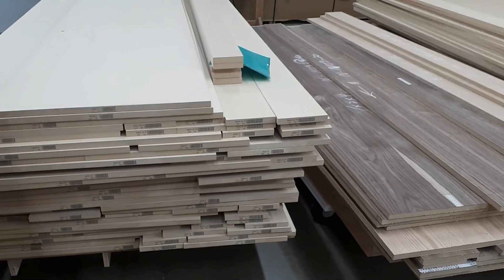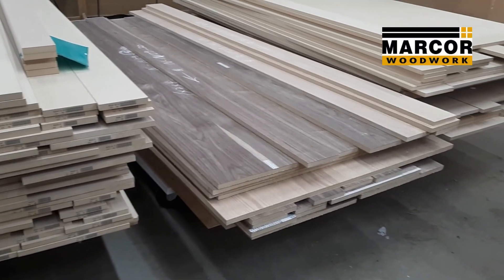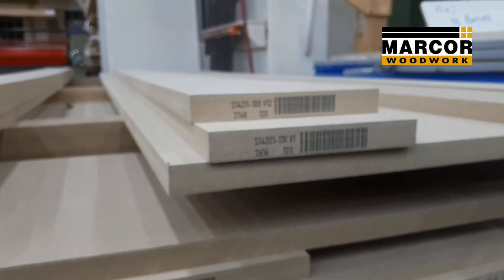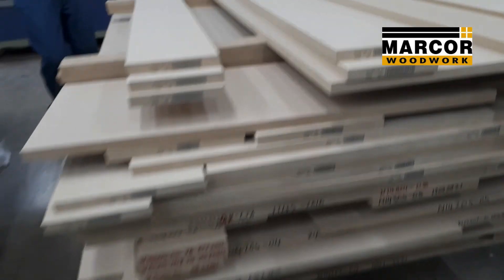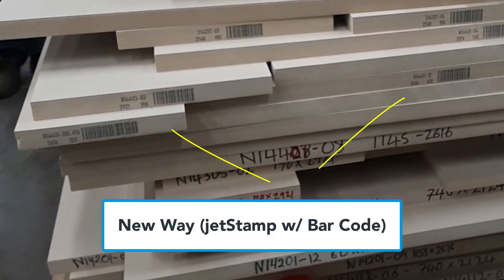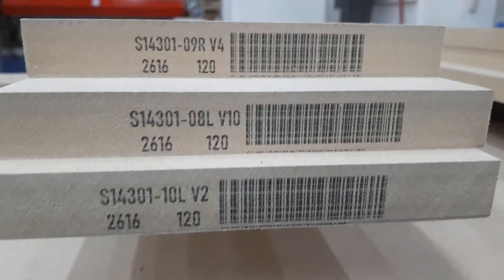This company, Marcor Woodwork, had a unique problem: each of their cabinets has many panels, each with a unique number and size. The old way was to handwrite on each board. Their new way with this inkjet system is to have a unique barcode and number on the edge of each board that would be assembled into a cabinet. Each number encodes specific information such as the panel size and the location of the cabinet.